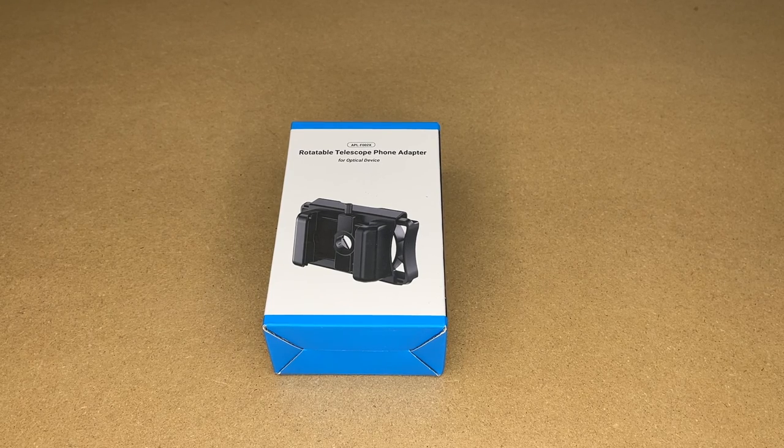Welcome. In this video, I'm going to be taking a look at this Apexel Rotatable Telescope Phone Adapter. This was provided to me by the distributor, but they're not compensating me for this video and they're not reviewing it before I post it. If you find this video helpful and you want to purchase one of these, I'll put a link in the description on Amazon, and if you use that link, it helps me out a little bit and doesn't cost anything extra.